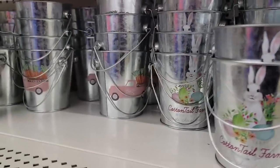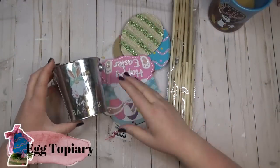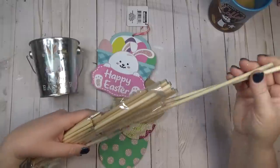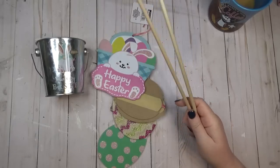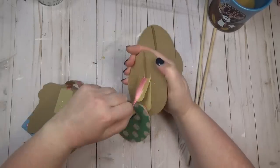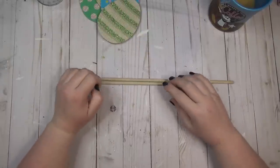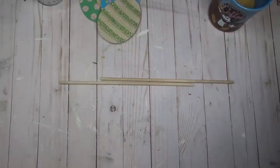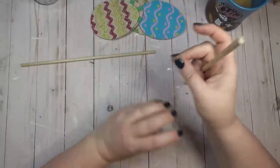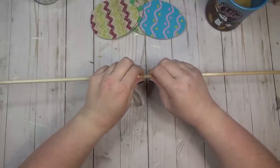I saw these galvanized Easter buckets at the Dollar Tree and I knew right away I wanted to use them as the base for an egg topiary. I grabbed this little bucket with a cute bunny gnome on it. I'm also going to use a few dowel rods — if you have one long dowel rod use that, but I only had two short ones I'd need to attach together. I started by taking the eggs off the ribbon hanger. I decided to keep the glitter designs that already came on the eggs — the glitter looked really nice with the Easter colors. Because I only had two short dowel rods, I added some hot glue to one end and then wrapped the seam with scotch tape to make sure it was really secure.